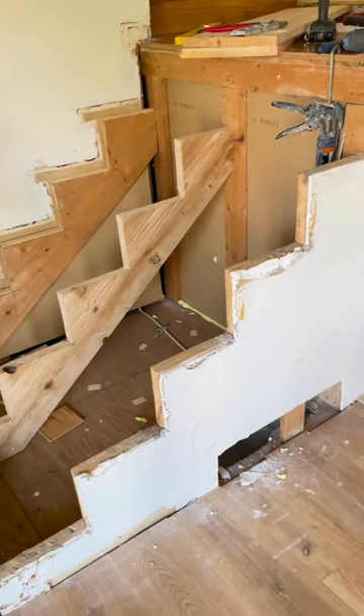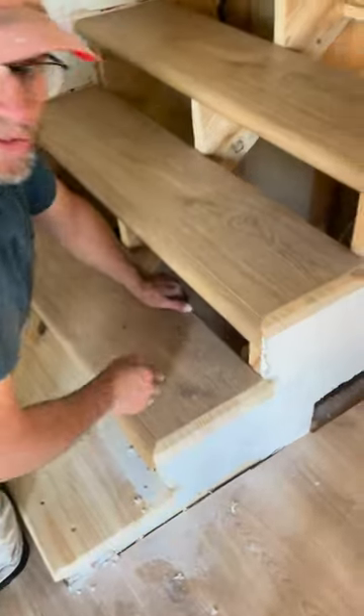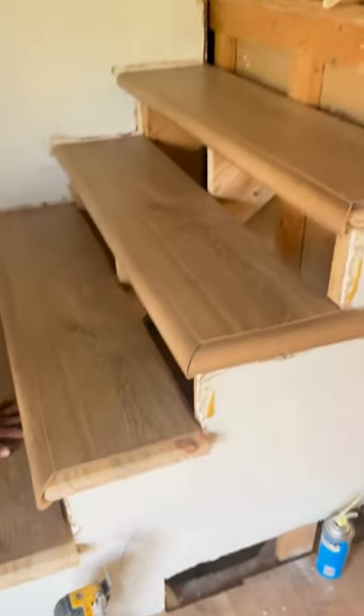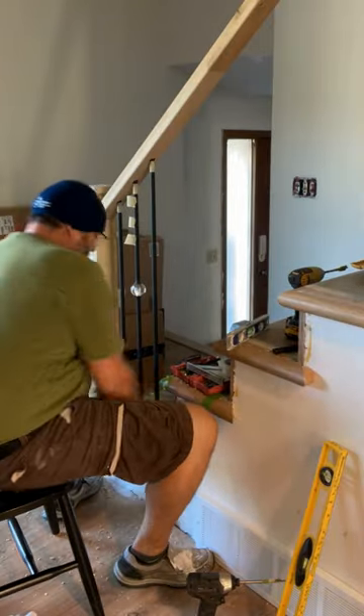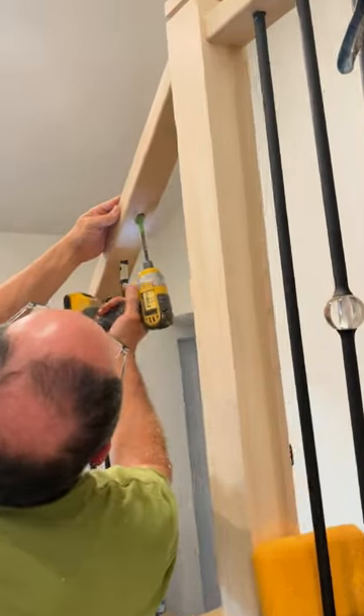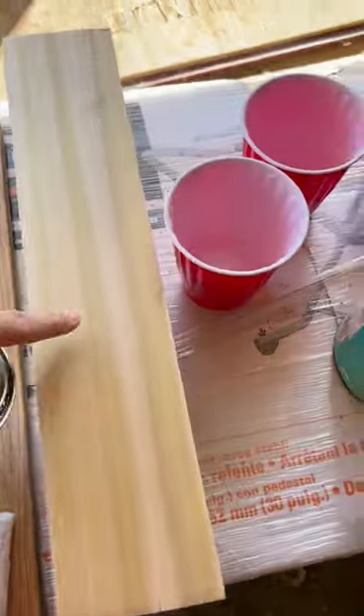I had him replace the treads to match the new flooring we installed all over the house, and then he got to replacing the railing. I was going for a simple modern traditional design, so I landed on these beautiful poplar handrails and balusters from LJ Smith Railing, stained Early American by Minwax.